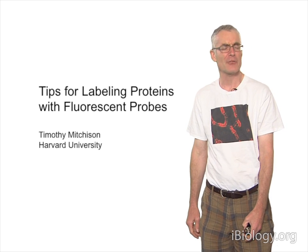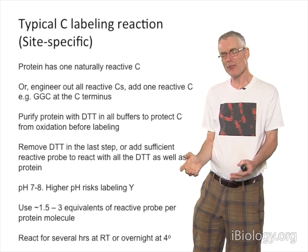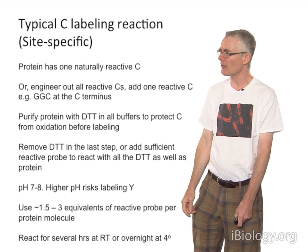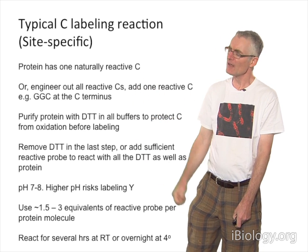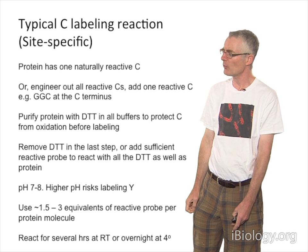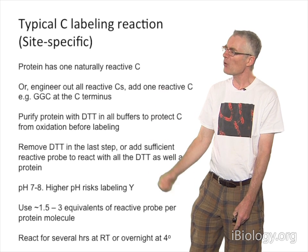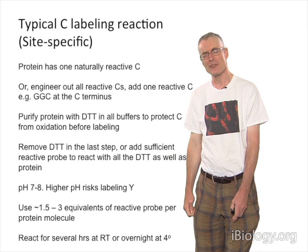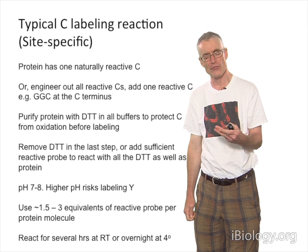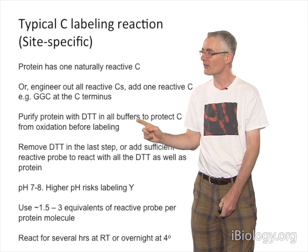I thought some practical tips on protein labeling might interest people. Usually with thiol labeling, we're aiming to get a probe in just one place on a protein. You may be lucky and have a protein that has a naturally reactive cysteine, like actin, which has one reactive site near the C-terminus. It's getting more common now for people who really want to study a protein in detail for biophysics to actually engineer out all the surface-exposed cysteines and then engineer in at one place a reactive cysteine.